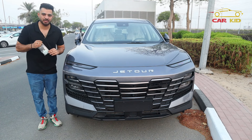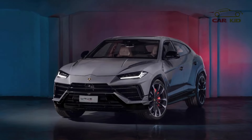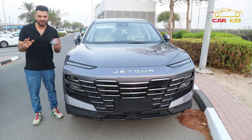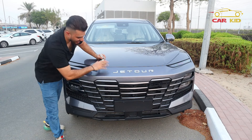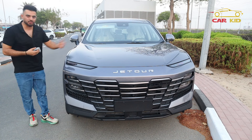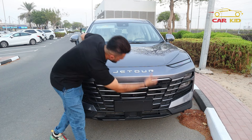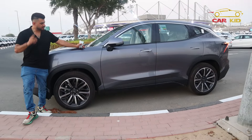The front look of the Jetour Dashing — you might think this car looks similar to something. You're right. Look at the Lamborghini Urus and then look at the Lexus RX — the Jetour Dashing has a kind of similar front look combining both. You have some air vents, speakers in the front that give a nice sound you can hear from outside, LEDs for low beam and full beam, camera sensors all over, and a front hood.